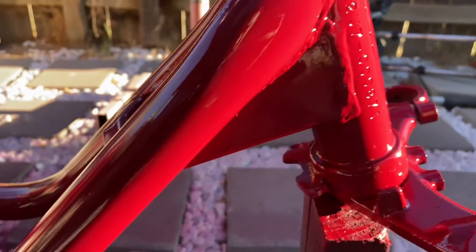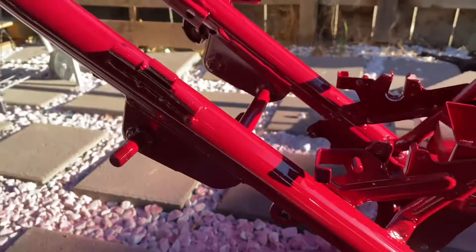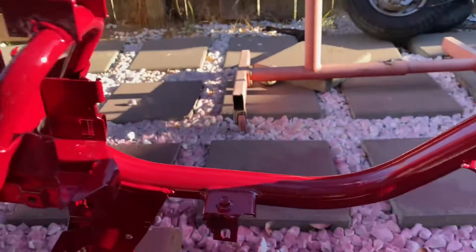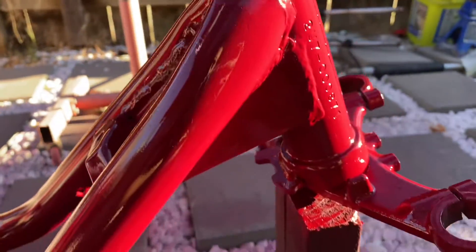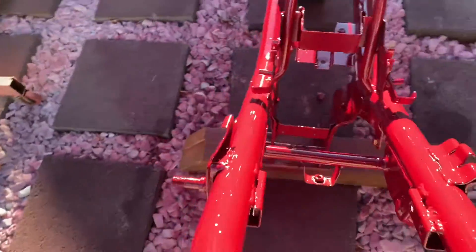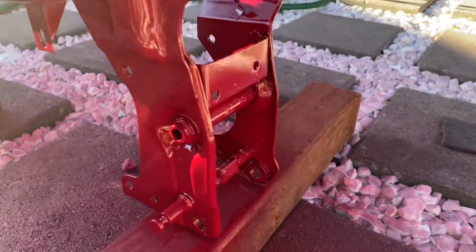Okay, so here's the frame fully painted. Came out really nice. So here it is. I don't know how it's going to look on the camera — it might pick up like it's red — but I can assure you it's darker than that. Check it out. It's nice and shiny now. Everything's painted.